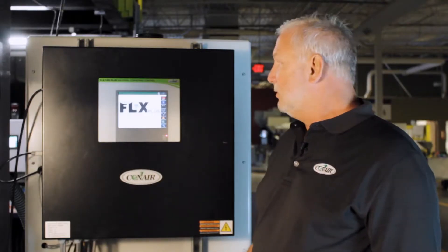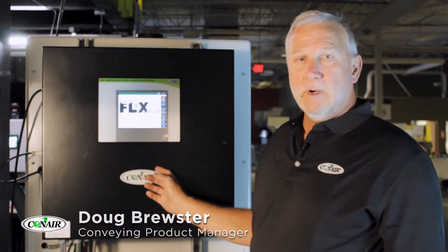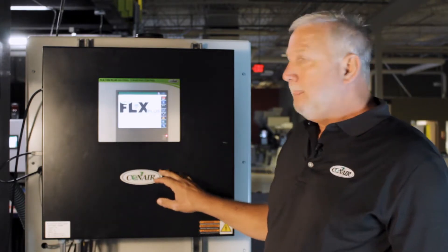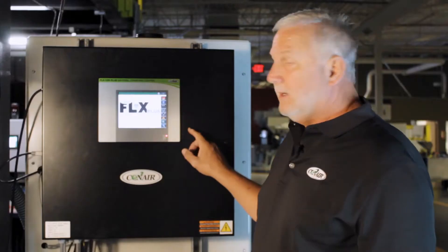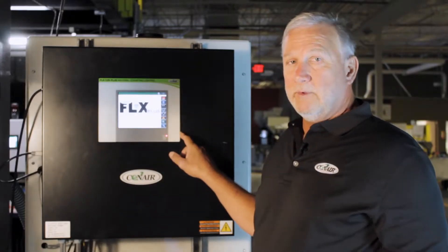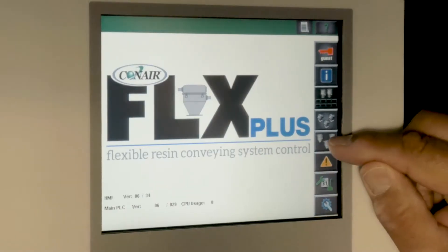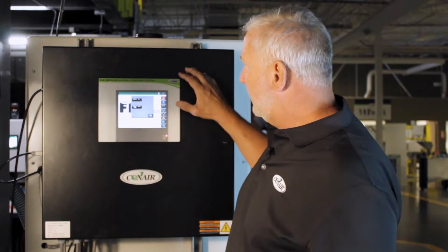This is the FLX control system — it says FLX Plus. It requires the Plus control to operate the wave system. This is the main screen of the FLX. As you would walk through to make adjustments to the wave system, you would pick the receiver that you wanted to choose that was set up under wave.